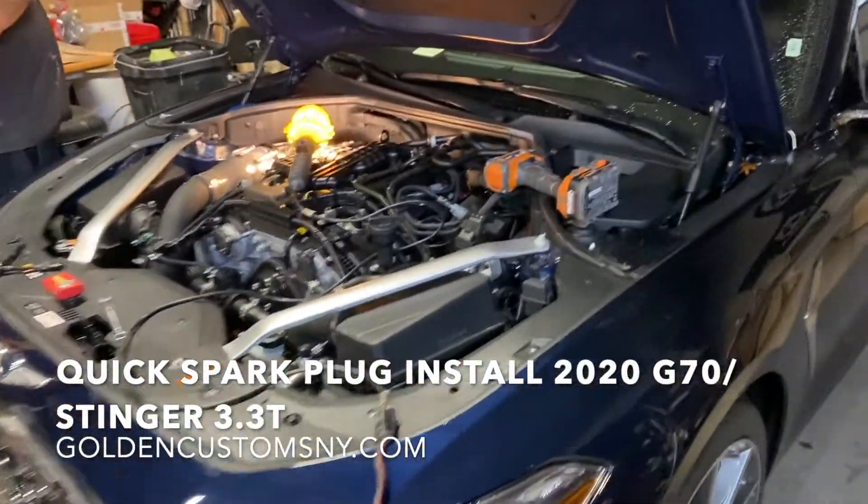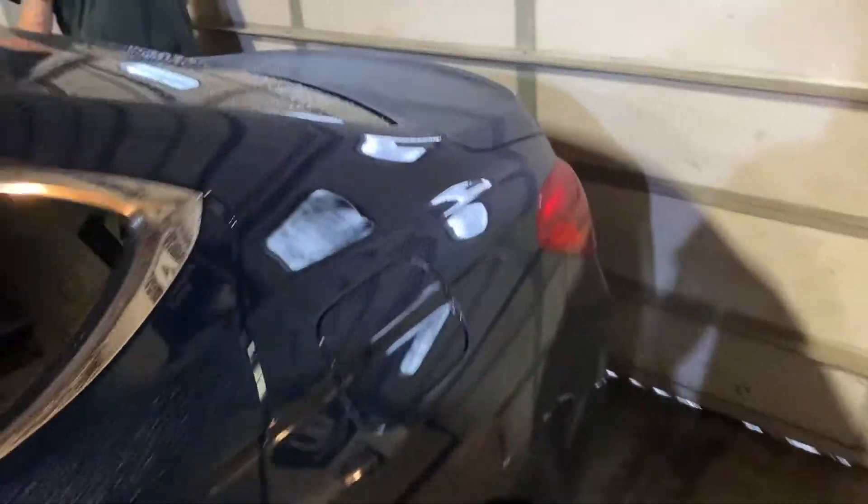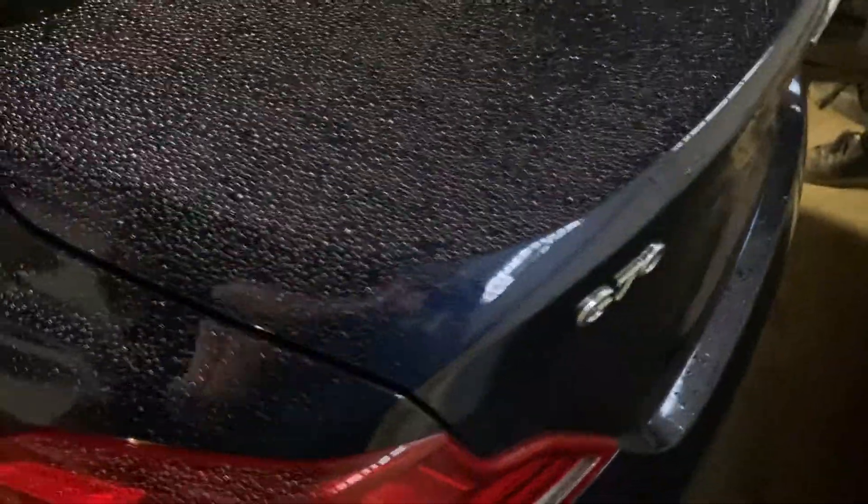Hey guys, we're over here at Golden Customs over in Pond Island, New York, doing some spark plugs on the G70.